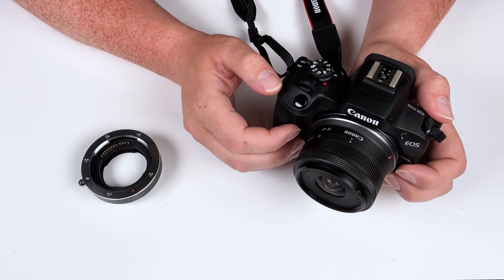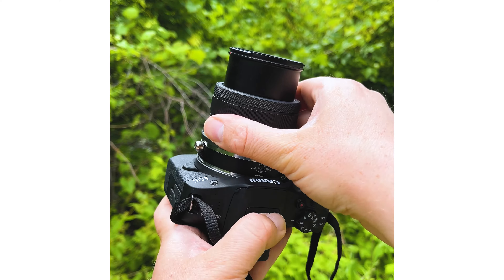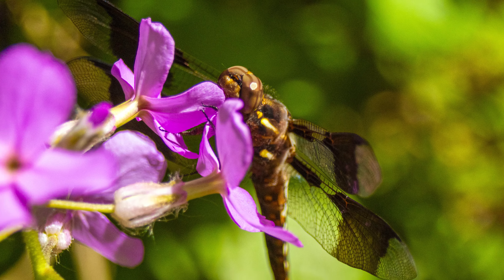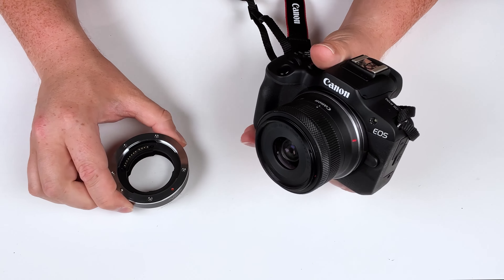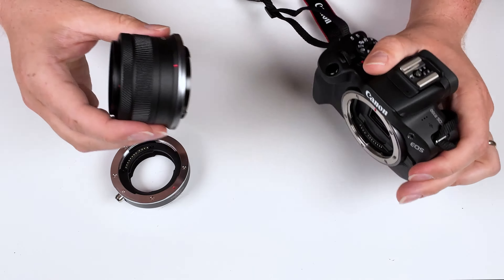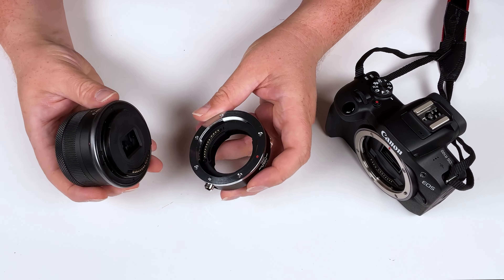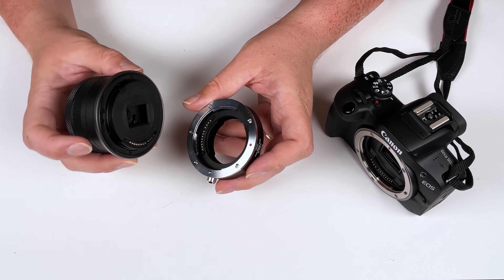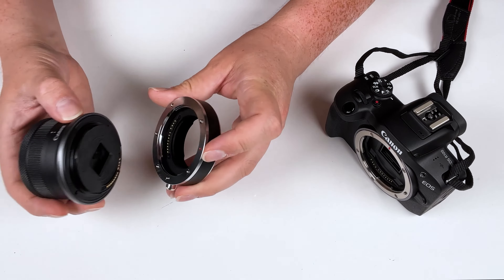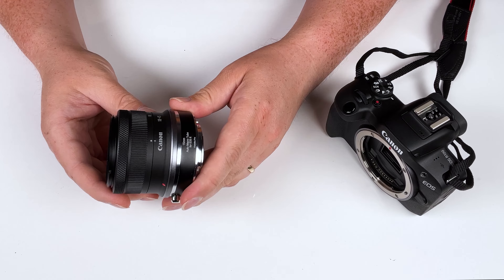The Canon EOS R100 is currently the most affordable Canon RF mount camera Canon makes, and this is the 18 to 45 millimeter kit lens that comes with it — also very affordable, but when paired with this macro extension tube, I was able to get some pretty beautiful macro shots. To use this macro extension tube, we first remove the lens from the EOS R100, then mount the macro tube between the lens and camera. Find the red mounting dot on the lens and on the adapter, put them together, and rotate to lock it into place.